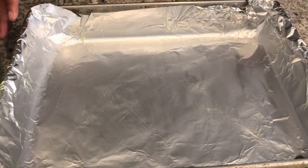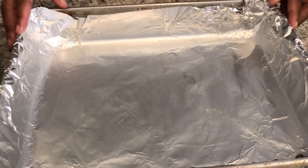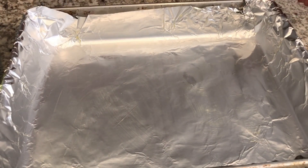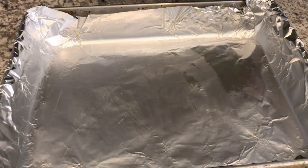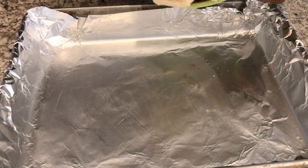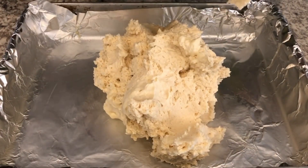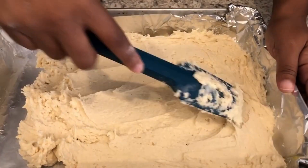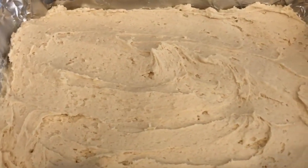I have a 9x13 pan here that I have lined with non-stick foil — you could use parchment paper too, but that's just my preference — and I've greased it with a little bit of butter. My oven is preheated to 350 degrees. So now I'm going to transfer the cookie dough into the pan and spread it out. This is going to be really sticky because of the cream cheese, so just do the best that you can. I've got my cookie dough all spread out.